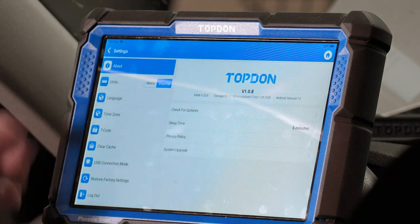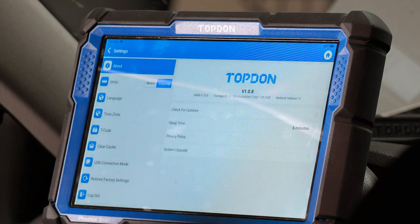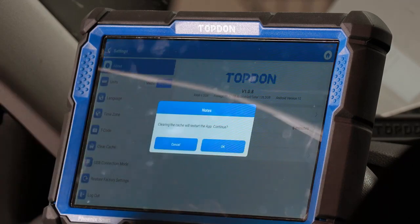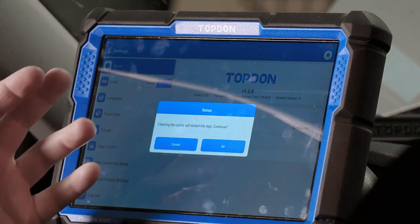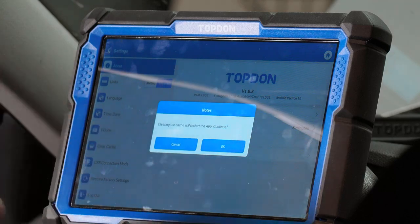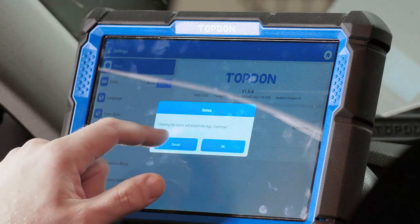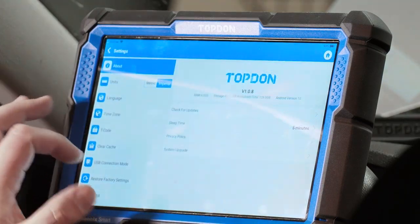Language and time zone can both be changed in here. T-code is used for software activations — whether you're adding ADAS calibration capability or updating an expired subscription, T-code is where you enter that. Clear cache is basically if your tool starts to slow down — clearing it will restart the app. It's generally not necessary, but support may ask you to do it if you're experiencing issues.